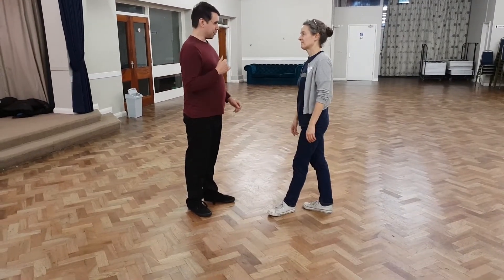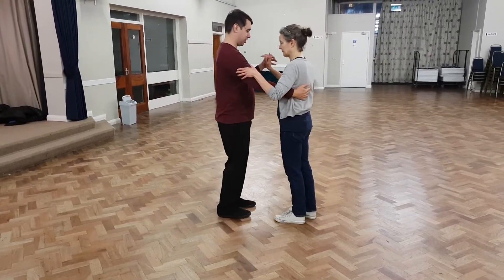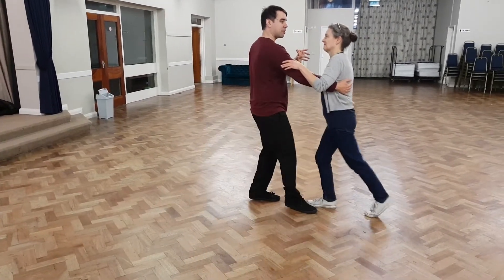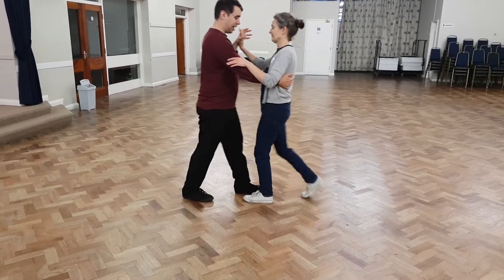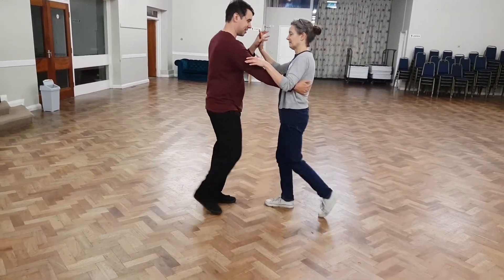So that was the first little bit we did in the first half of the second class. The second half, we then went back to the follow's turn and thought, we've got the follow doing this turn here — now we can make the lead do the same thing. And it's exactly the same for the lead, except we sort of start on the five steps. So when the follow's going backwards on the tap is when we think of starting this.